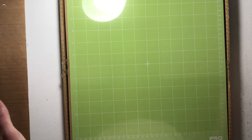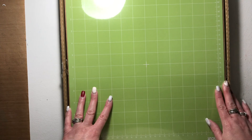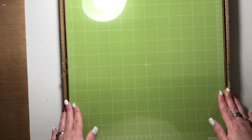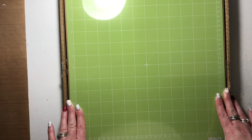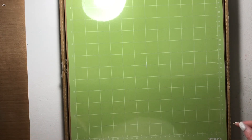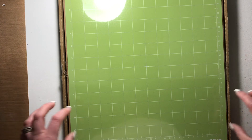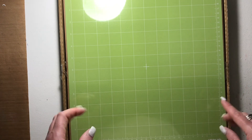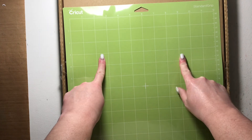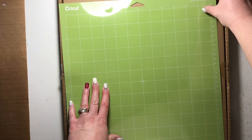The only downside is that the more you use your Cricut, the faster you go through cutting mats. There are tutorials out there that show you how to extend the life of your mats by washing them and letting them air dry — I've never tried that, but let me know if it works. So my top five things: cutting mats — the green standard grip ones — are very important.